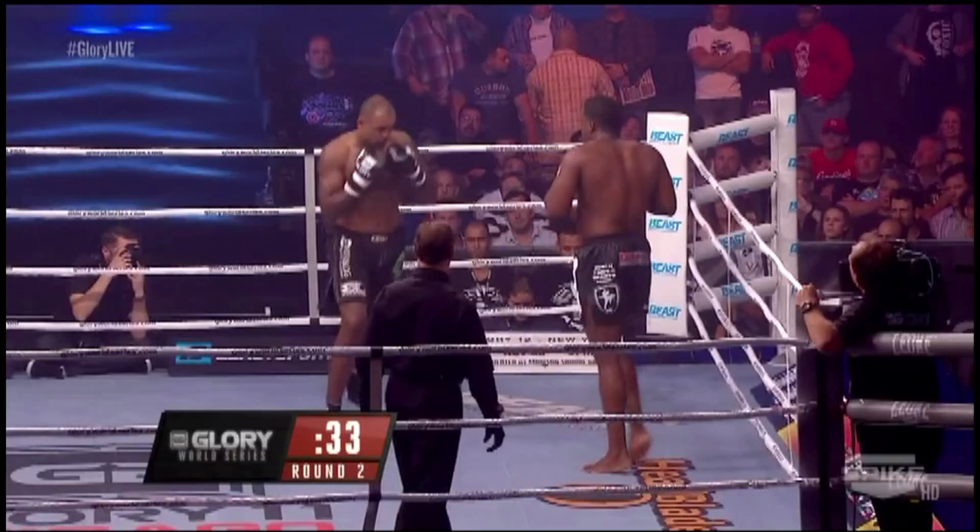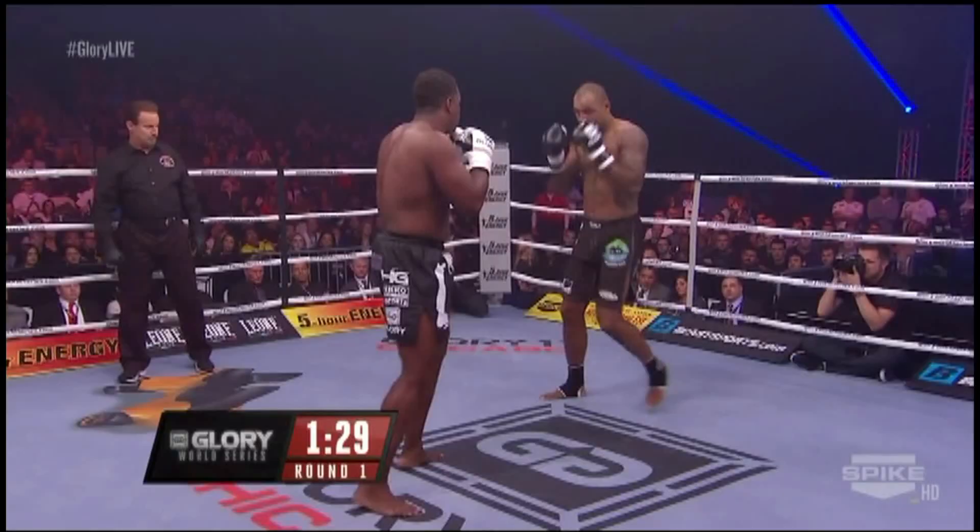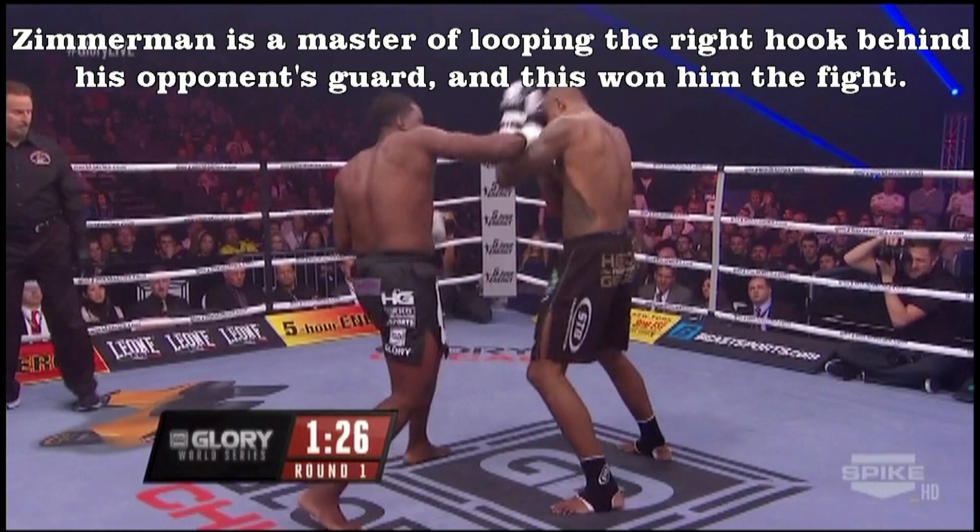Zimmerman's got to be careful reaching like that, because that's easy to throw the low kicks like that — it's very painful. And the right hand.